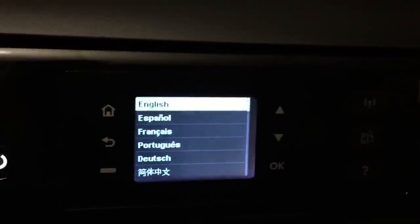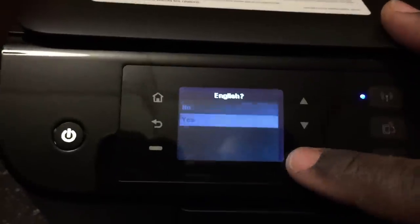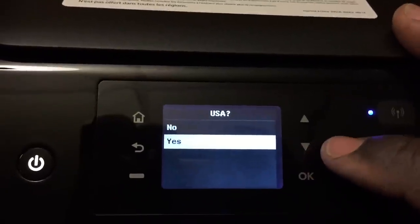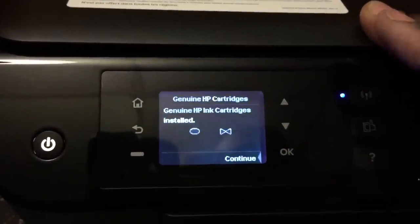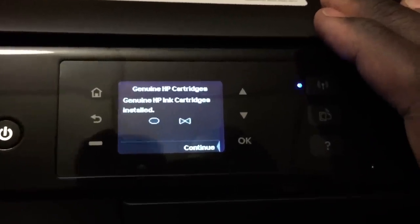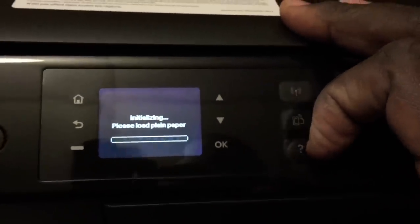After installing the cartridges — which takes about 10 seconds — you go to the setup section. It's very straightforward: push up and down to select English, confirm USA, and you're done. It has less to set up because there's no fax machine in this model. To be honest, if you really need a fax machine, the 4630 at $100 really isn't that much more. I just didn't need it since I already have a couple of fax machines. It confirms that genuine HP ink is installed.